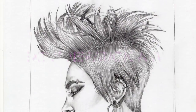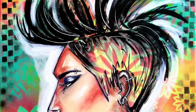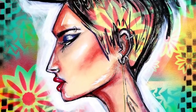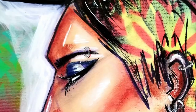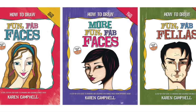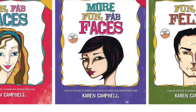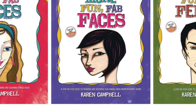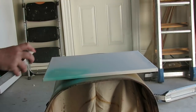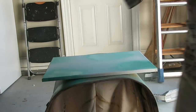Hey guys, this is Karen Campbell and I'm back today with another kick-ass prompt by Jenny Mano from her Facebook group Next Generation Art. She is the bomb diggity at these weekly drawing prompts and today we're doing this challenging profile. If you need help drawing profiles you can find it in my how to draw more fun fab faces book which is on Amazon, which teaches you all about how to draw three-quarter views and profiles.